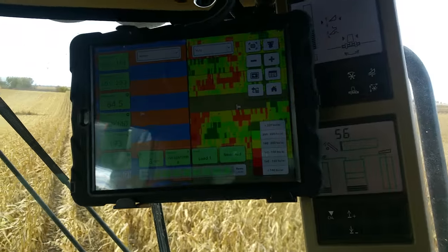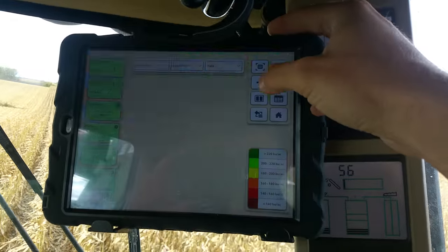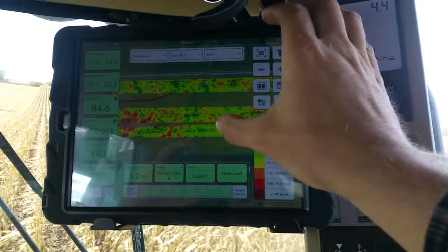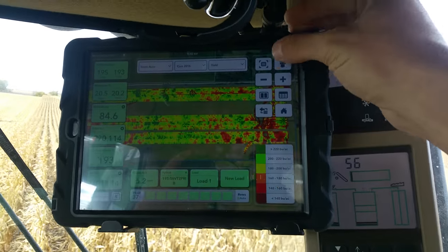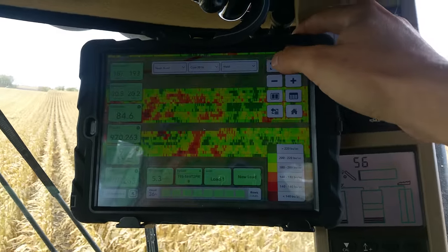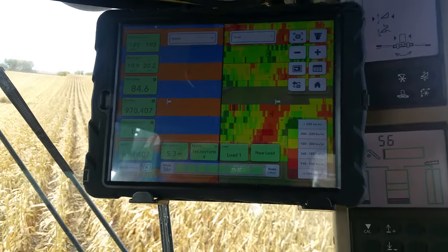This screen here is telling me a lot of the same stuff that the top one is, except I can get a better view on some of this. I like looking at this better. It's basically a Google Earth map — shows you the field map and what you've done. A lot nicer to look at, a little easier to work with. You can get your hybrid on there so you can see what kind of corn you're harvesting.